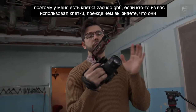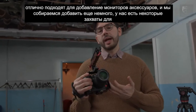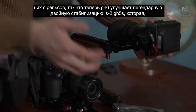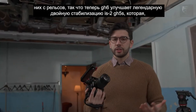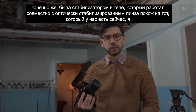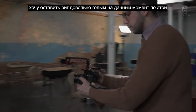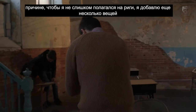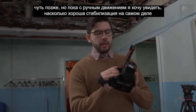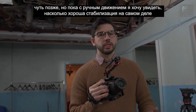Here's the Zacuto GH6 cage — great for adding accessories and monitors. The GH6 improves on the GH5's legendary Dual IS-II stabilization, which was an in-body stabilizer working in concert with optically-stabilized lenses. I want to keep the rig pretty bare bones for now so I don't lean too much on it, and with handheld motion I want to see how good the stabilization really is.